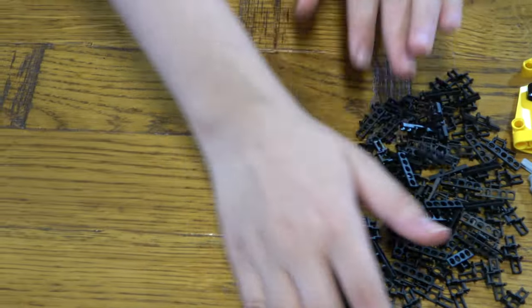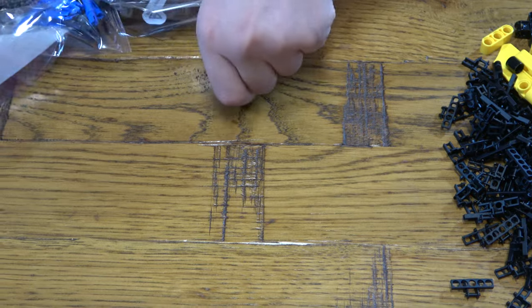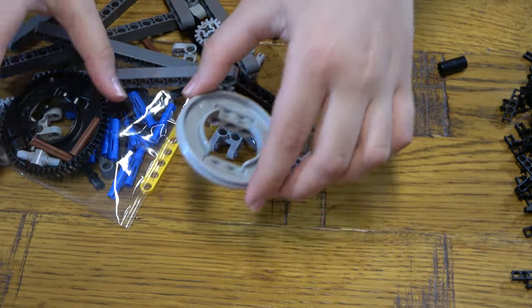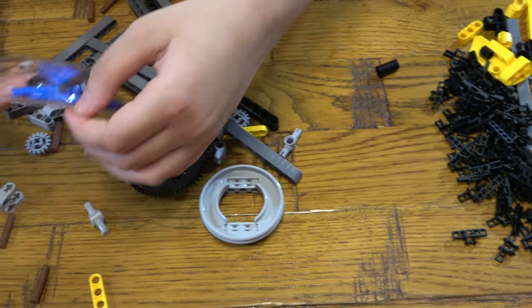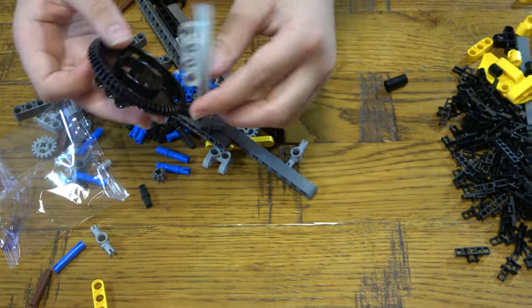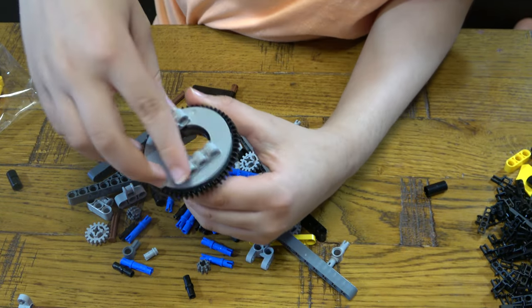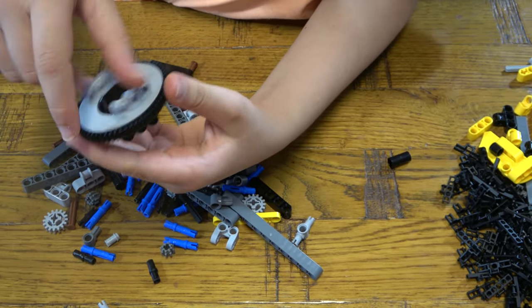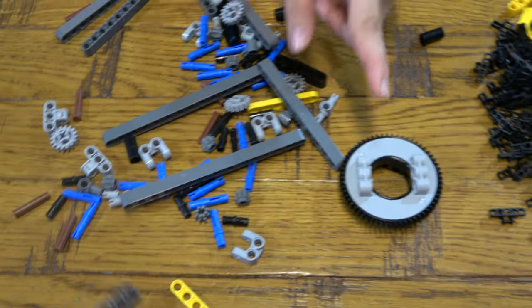These are so many tiny pieces — bag number three as well. I'll just keep them on because I don't know what other use there is for them.